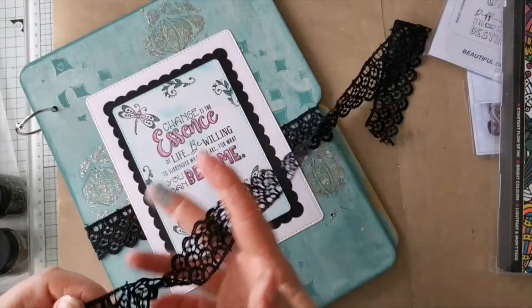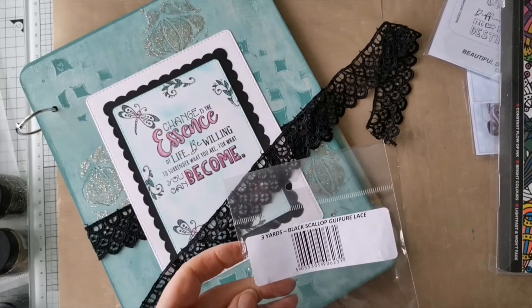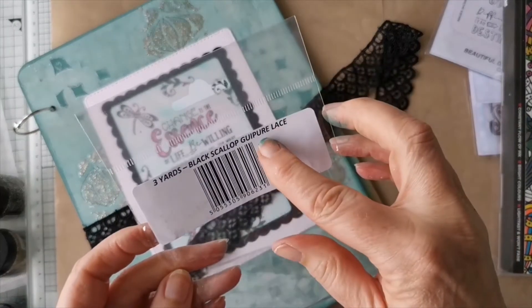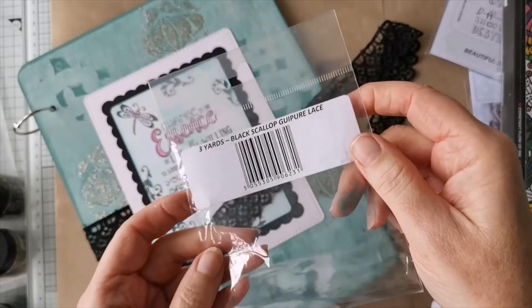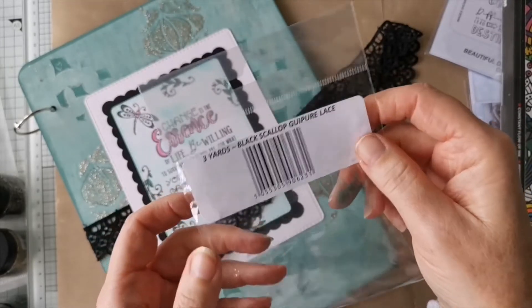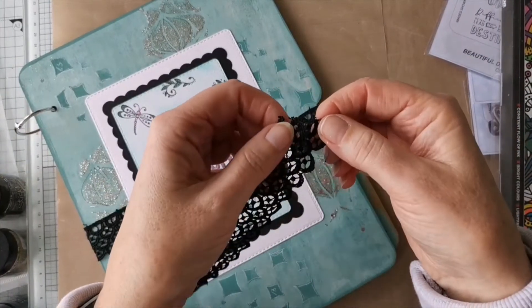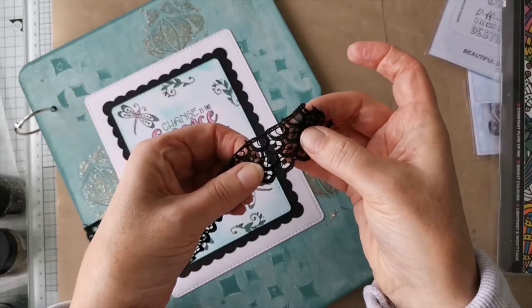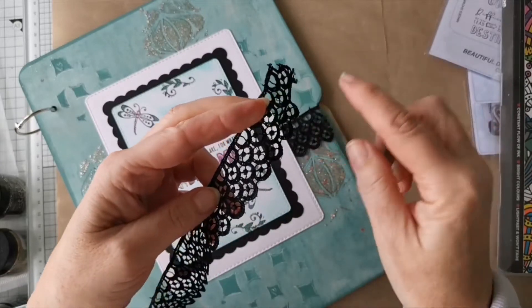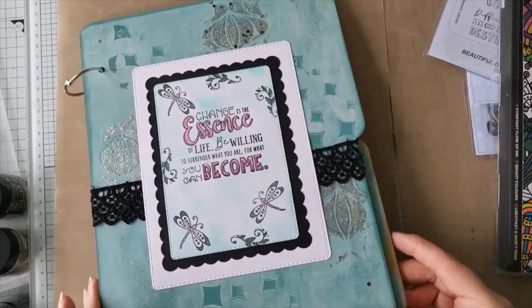I really do like this lace. It's black scallop lace. It's a bit thick but what I found is you can actually snip into it, so you can cut along the top and just have one row of the lace, or cut along here and just have a slightly more decorative lace. So that's one way of securing your book and closing your book up.